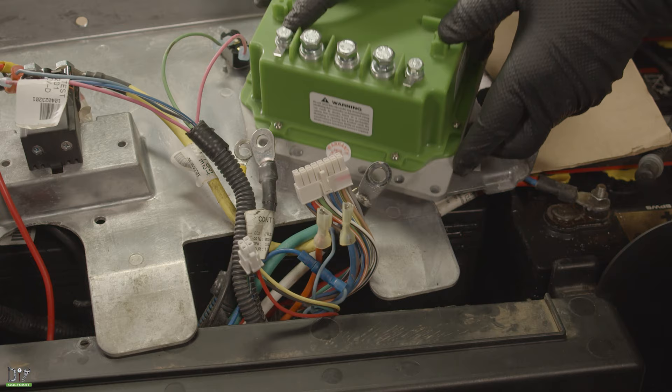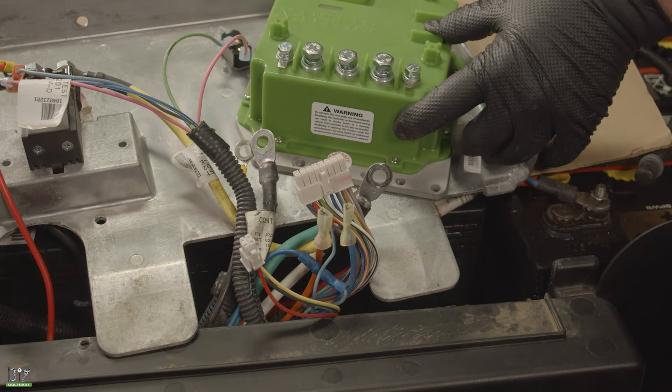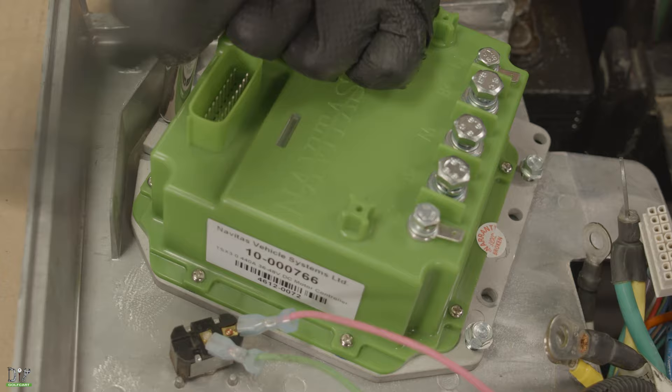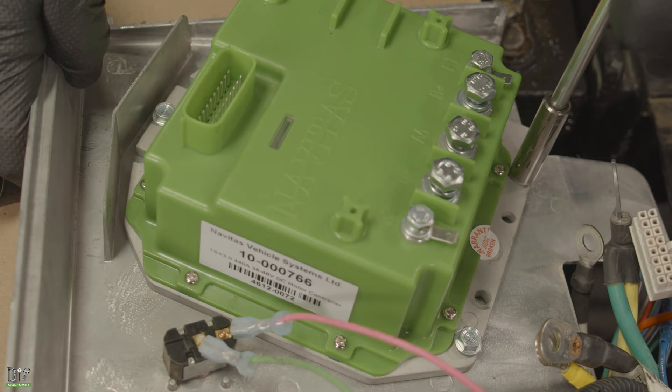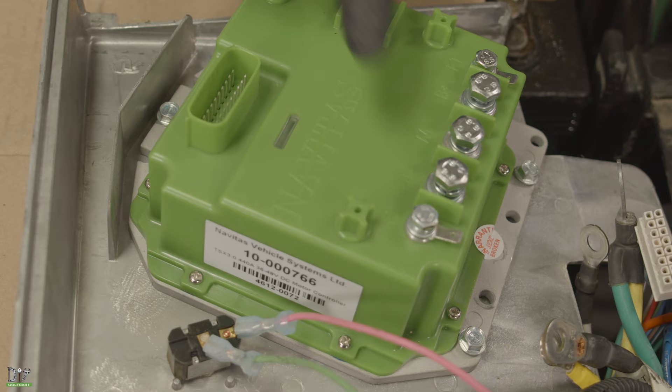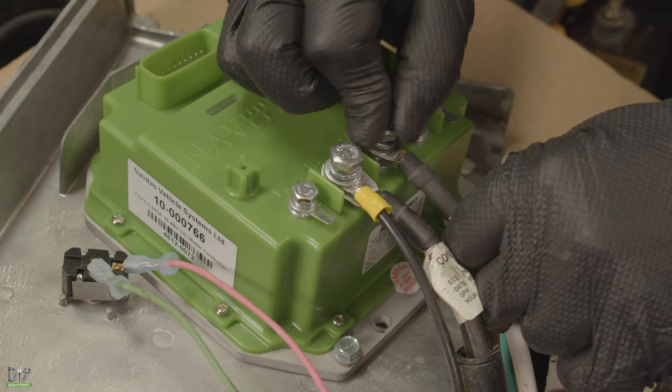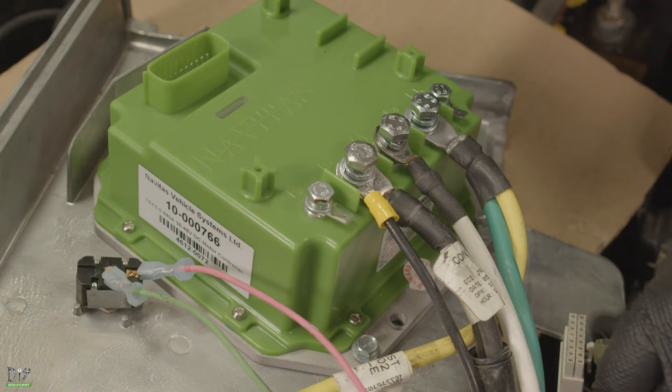Now let's install our new Navitas controller — it'll mount in the very same spot as the last one. Now we can reconnect our cables. First with the B-, which were our two black cables. Now our M, which was our white cable. And our B+, which is the yellow and green cable.